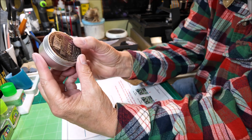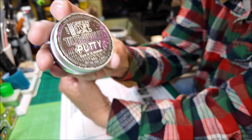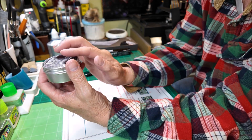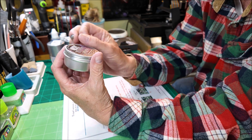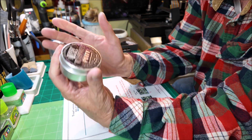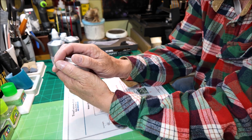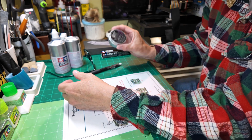I got some putty here I wanted to show you. It's an ultraviolet putty from Green Stuff World. It's great because you can put it in the crevices or whatever you need to putty, and you can work it with your finger or a Q-tip or something. And it doesn't get hard until you hit it with the ultraviolet purple UV light to harden it up. So it is great to work with.